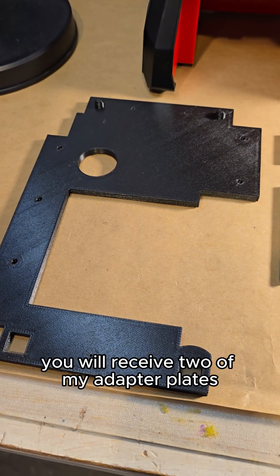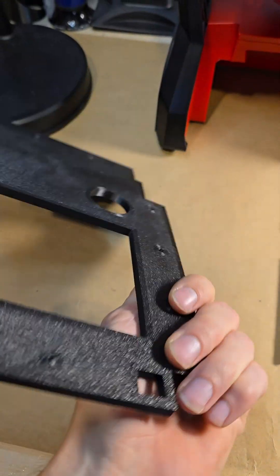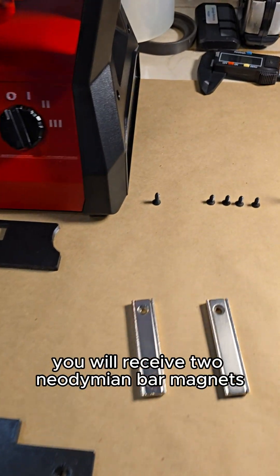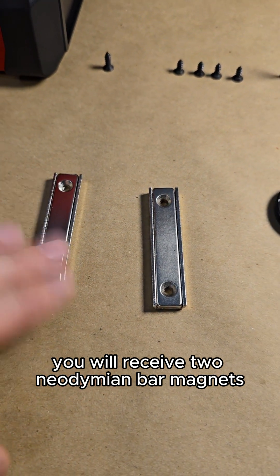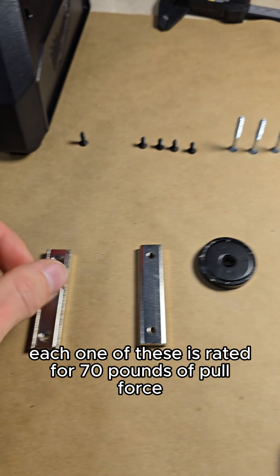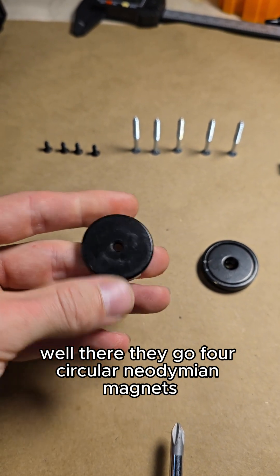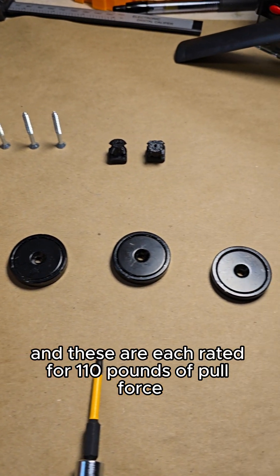Here is the kit. You will receive two of my adapter plates. These are five millimeters thick each, and I'll show you how to install them shortly. You will receive two neodymium bar magnets. Each one of these is rated for 70 pounds of pull force. And you will receive four circular neodymium magnets, and these are each rated for 110 pounds of pull force.